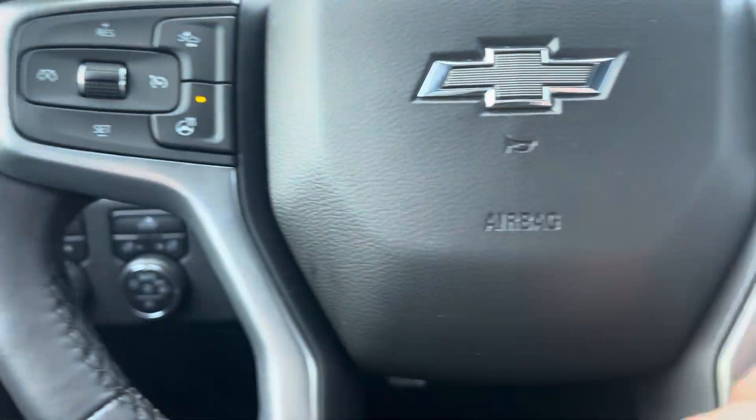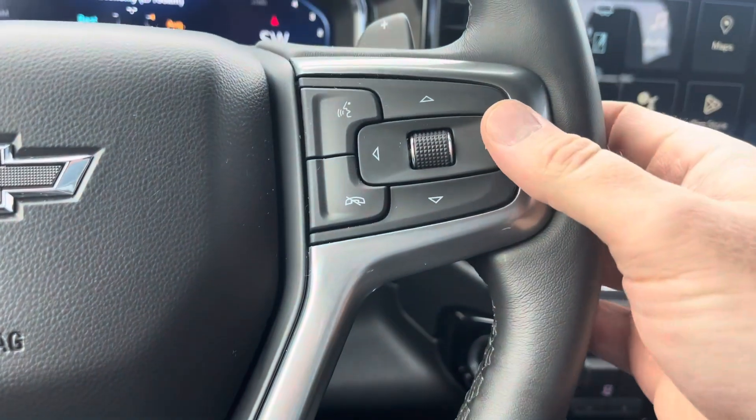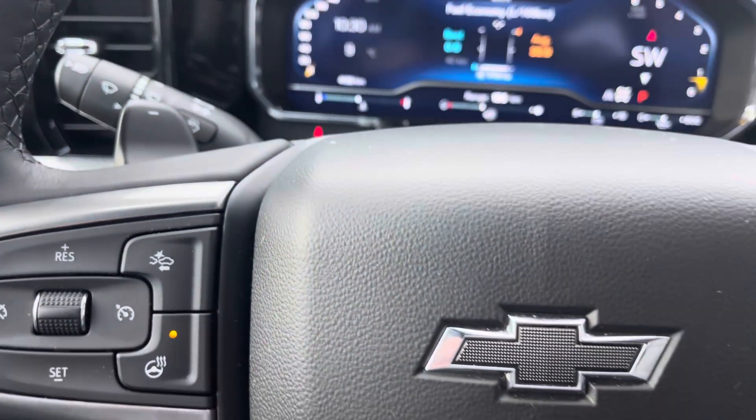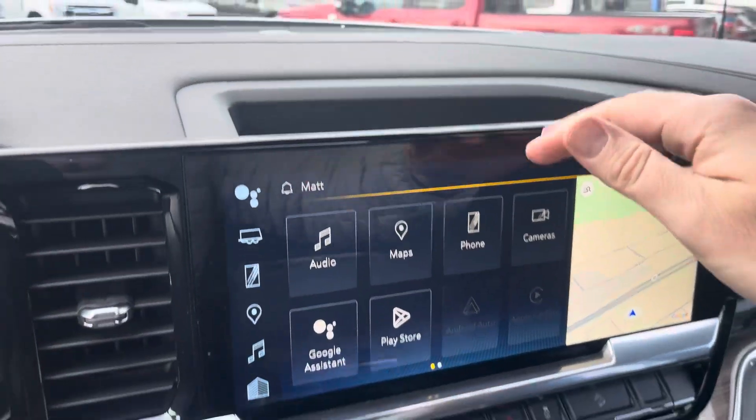See that control right there — voice recognition control and phone controls, as well as some controls for that digital display. You do have paddle shifters behind the steering wheel, giving this truck a sporty feel. You've got a nice little spot to put things here.